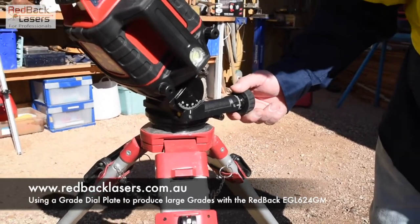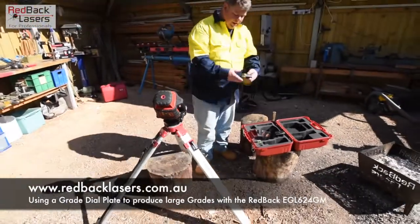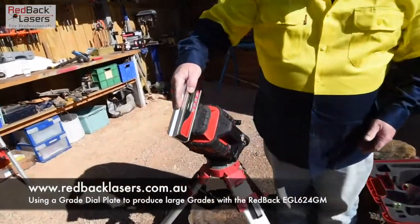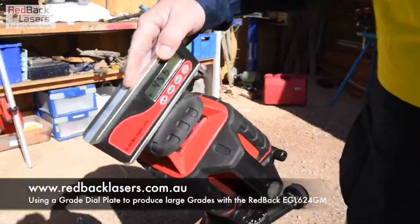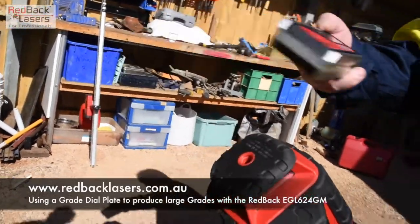Halfway between the 60 and 30 is 45 degrees — that gives us our 45 degrees. And just for interest's sake, I've got a digital level there. We put the digital level across the top of the laser and we're getting 45.4 degrees — so that's pretty good really.